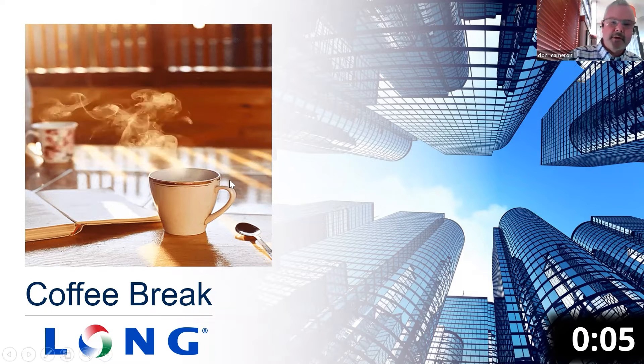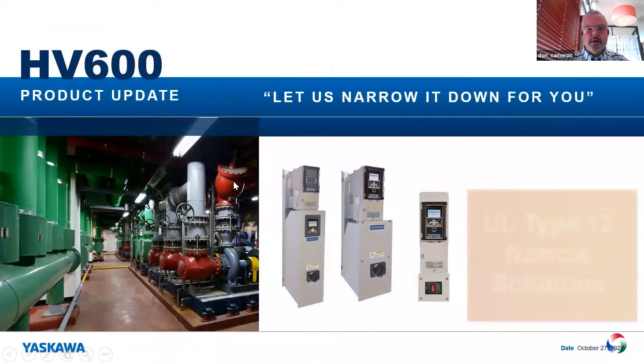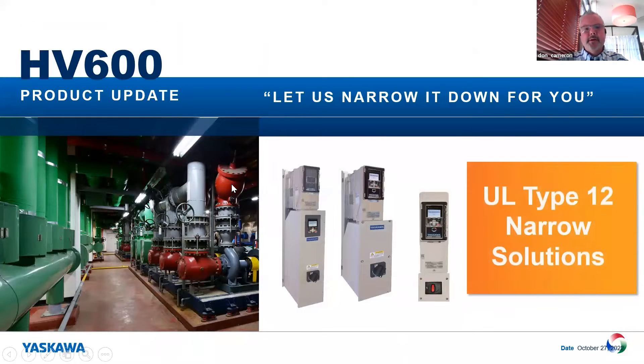Thanks, Mike. Appreciate you guys having me on. It's good timing — we just launched a new product on October 20th and we're going to talk about that here. We call it the narrow solutions. So UL Type 12 narrow solution — we've had narrow bypass and configured solutions and UL Type 1 for quite some time, about 10 years, but we've seen a trend in the market and we developed a product to fill that niche.